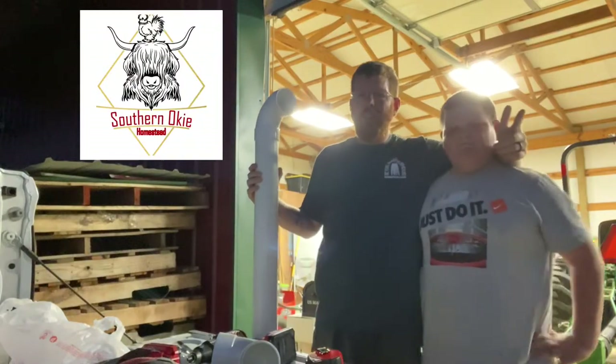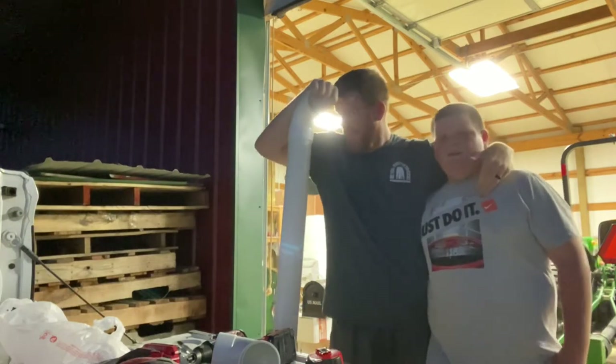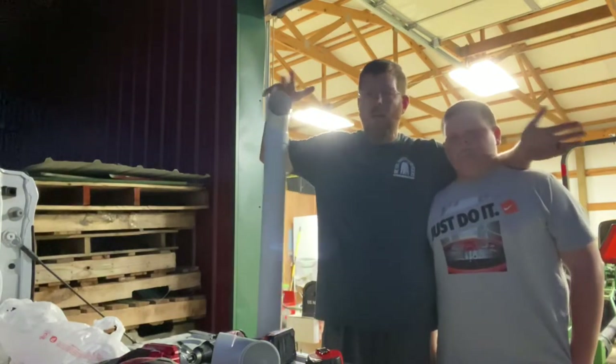Hey guys, this is Brandon and my number one hand here. We're gonna make a quail feeder — I made one earlier, but we're gonna make another one and show y'all how I made it.